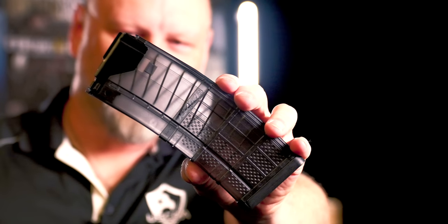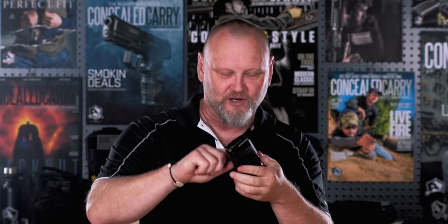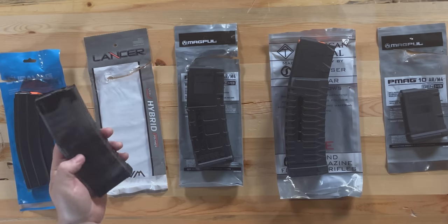The Lancer is a hybrid magazine — polymer-based but translucent, so you can see just how full it is. Some magazines have little windows on the side, but this Lancer is fully see-through in smoke color. You can see the spring, the follower, how it's working, how full or empty it is, how much ammo you're going through, and whether there's any debris inside. I like being able to see what's going on, and this one from Lancer works very well.